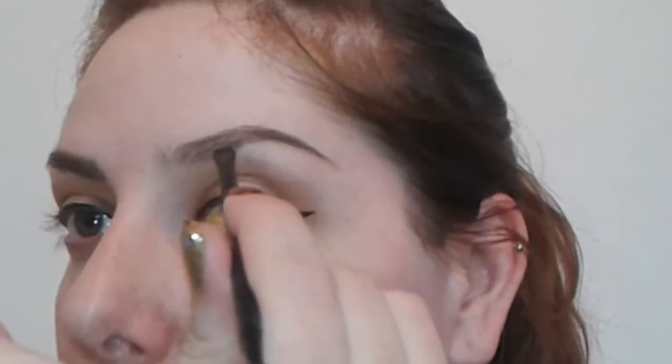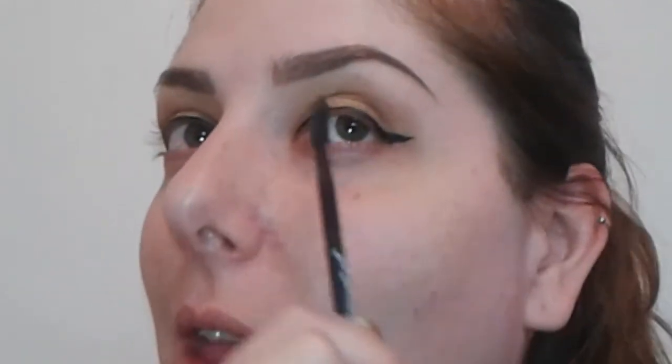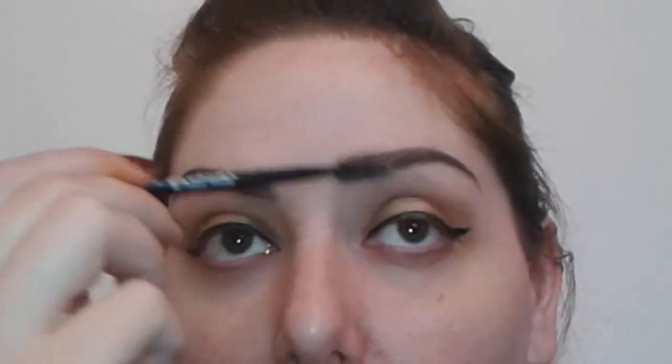That looks way, way better. I'm just dipping in just slightly — you can't really even see anything on my brush. I think that looks really, really nice. I'm gonna let it dry down a little bit and then go in with my spoolie. This brow is a little scary but I definitely like it. I'm just gonna go ahead and put a little brush through to see if I can soften that front end right here.